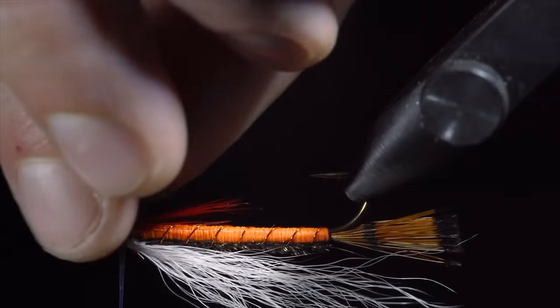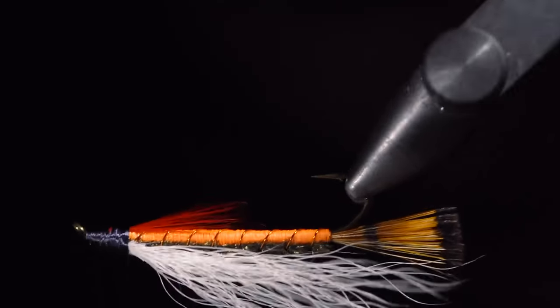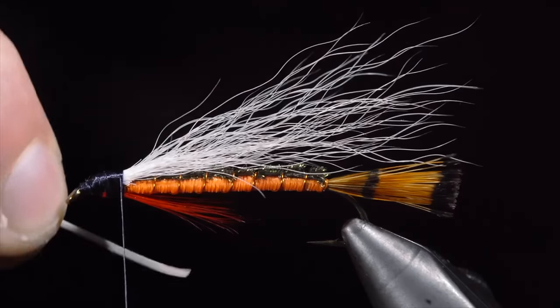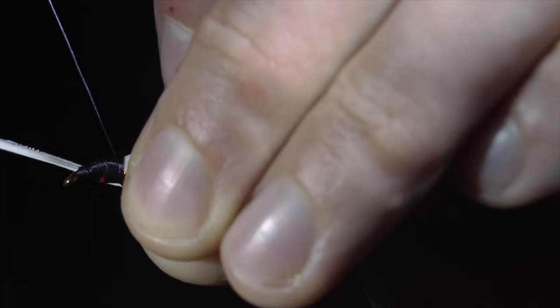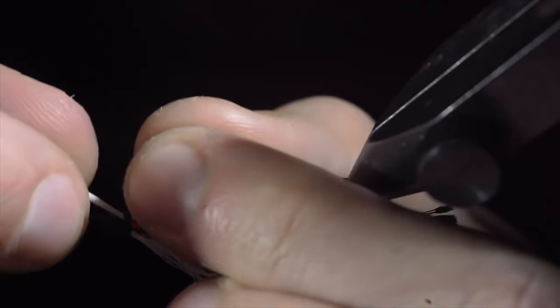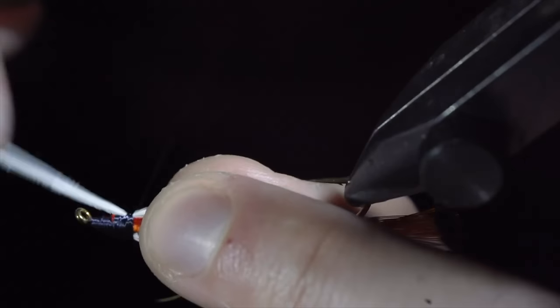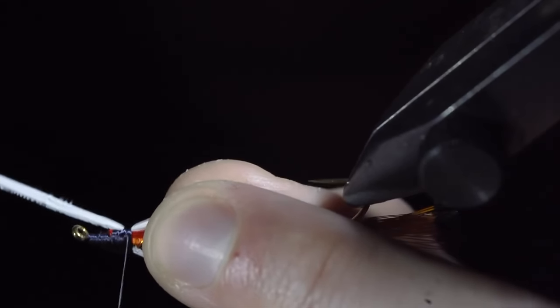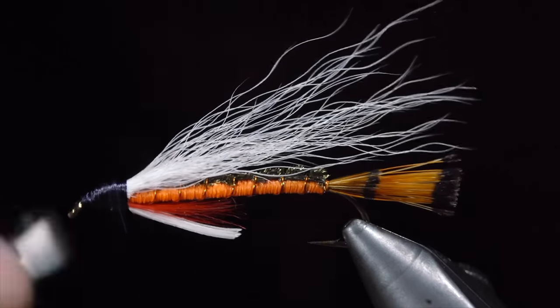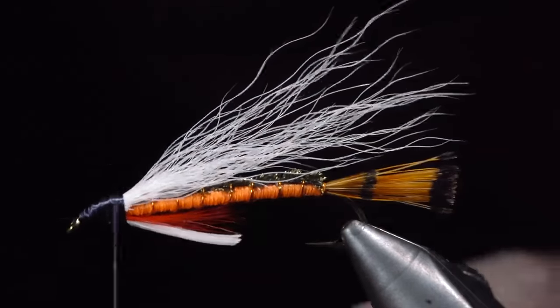Secure tightly, snip the excess free, and grab a white goose feather. Cut a small portion free and tie it onto the bottom of our fly. With it lightly secured, we can move it to where we would like it to be and secure it tightly. Snip the excess free and whip finish to hold everything in place. And this is a baby brook trout.